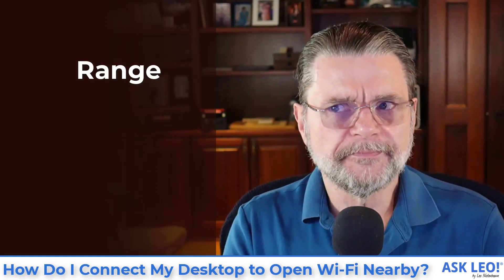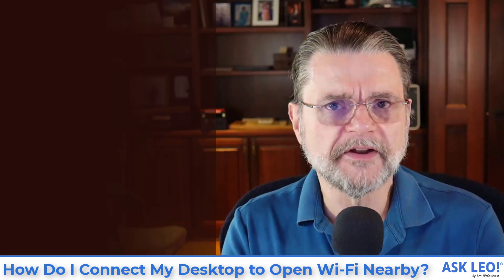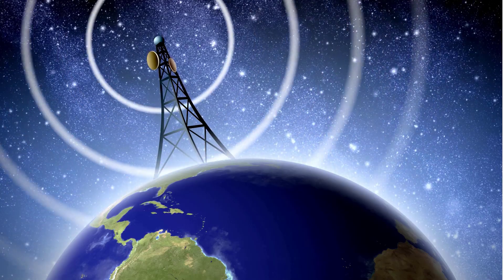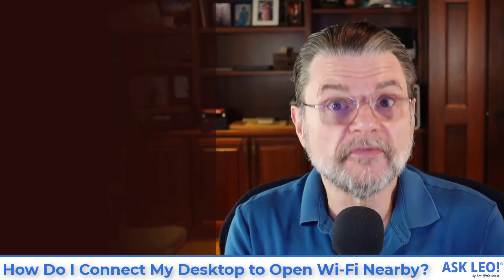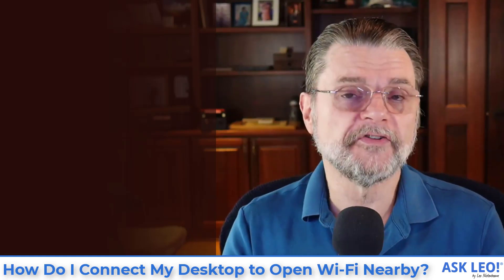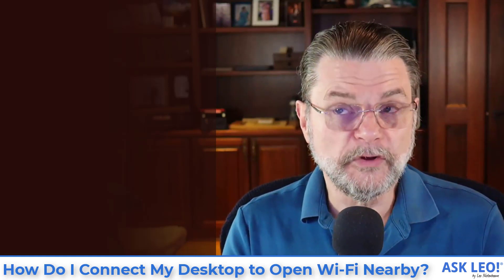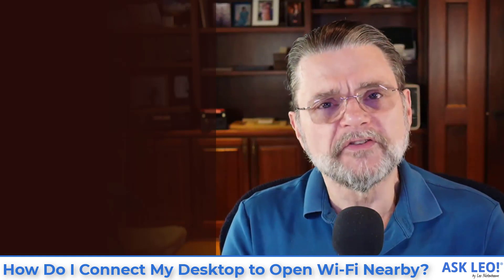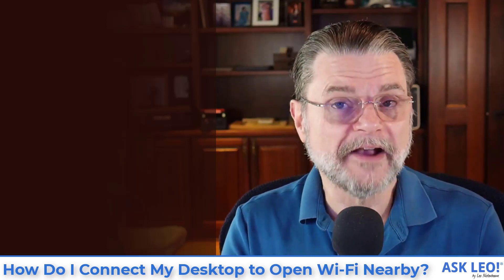The second thing I'll call range. In other words, the Wi-Fi hotspot that you want to connect to needs to be in range — your machine needs to be able to see it. That seems kind of obvious, but apparently for some people it's not. If you're scanning for Wi-Fi connections with your phone in the same location as your desktop, and you don't see a Wi-Fi hotspot that you know is nearby, you're probably not going to be able to connect to it with your desktop either. So it's only those Wi-Fi hotspots that you can see that you can actually connect to.